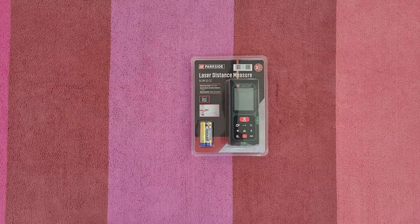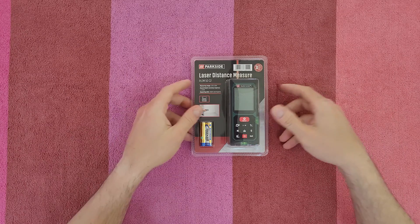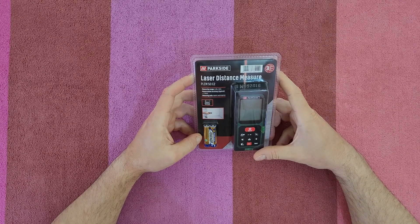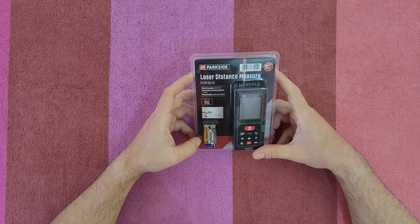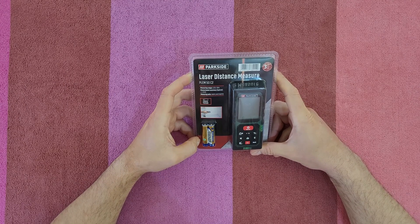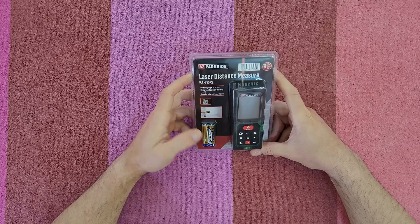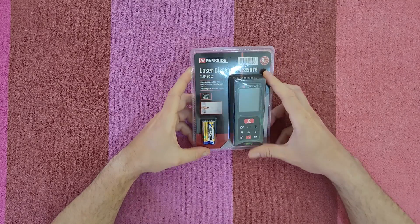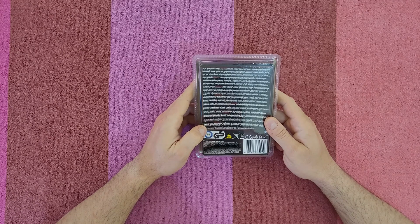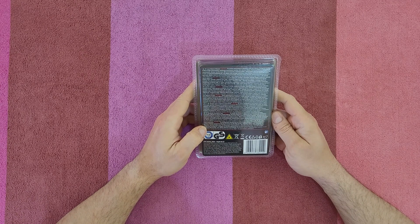Hello guys, welcome back to another unboxing, viewing, and testing. Today we've got the Sparkside laser distance measurer, model PLEM50C2. Measuring range is from 0.05 to 50 meters, measurement accuracy is 1.5 millimeters, and measuring units include metric and imperial. Alkaline batteries are included and it comes with a three-year warranty.